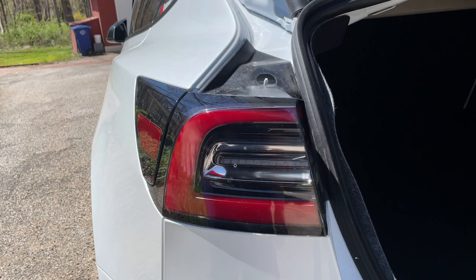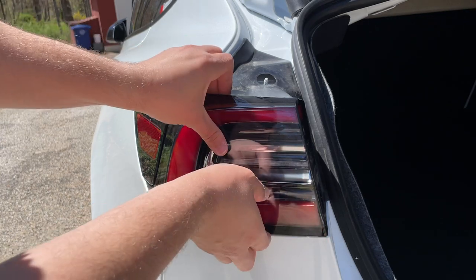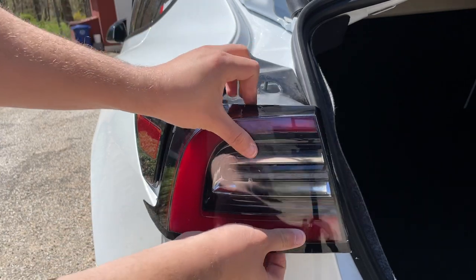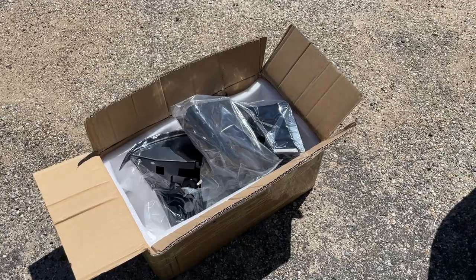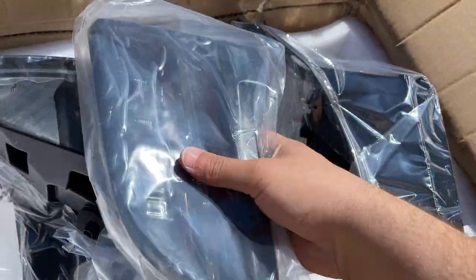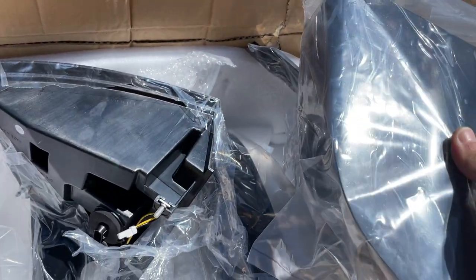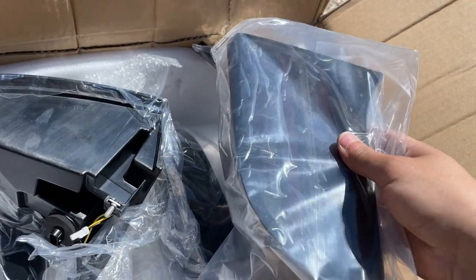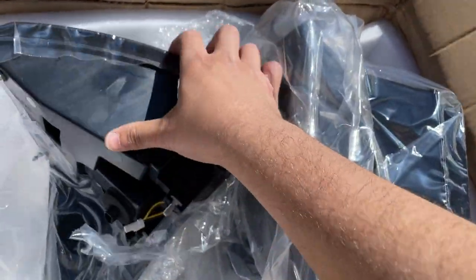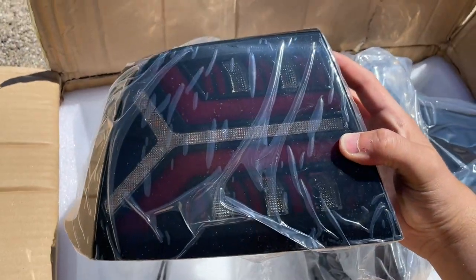Now we're going to remove the taillights. All you have to do is just pull on it and it should come out. Here are the aftermarket taillights — I'm going to unpack them from the plastic wrap. By the way, the packaging was really good from the seller. This one is already unpackaged, so let me show you how it looks.